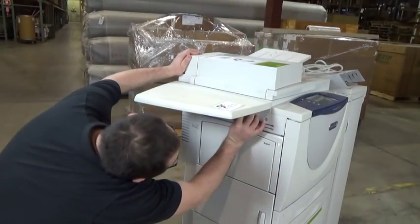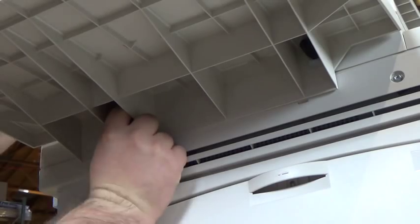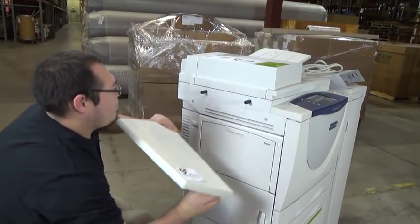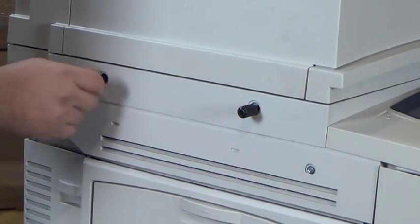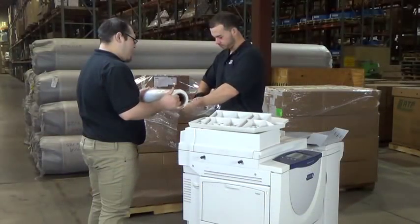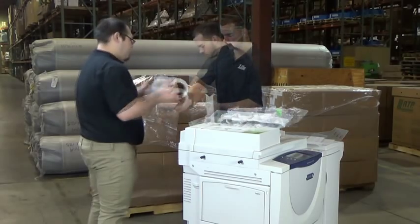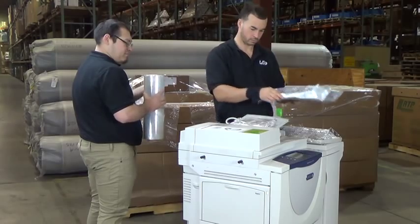There may be times when you are moving a copier that was recently being used. In these cases, it is important to remove all trays, finishers, and sorters to prepare for transportation. Be sure to keep the hardware in place so it doesn't come up missing. Each piece, from the service tray to the power cord, should be individually wrapped to protect them and allow them to be easily identified.